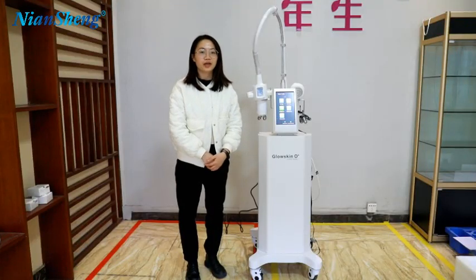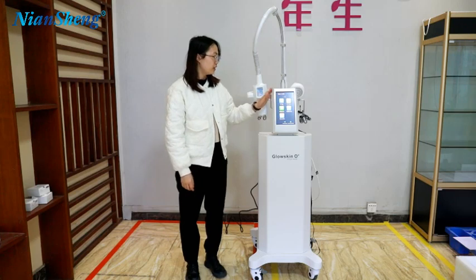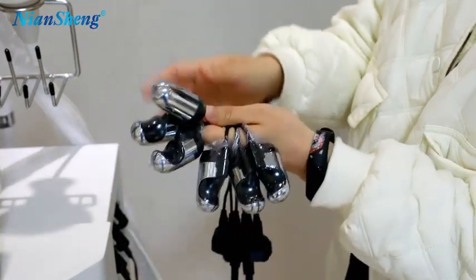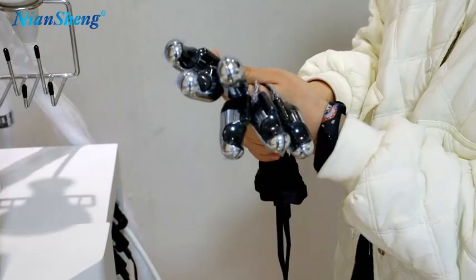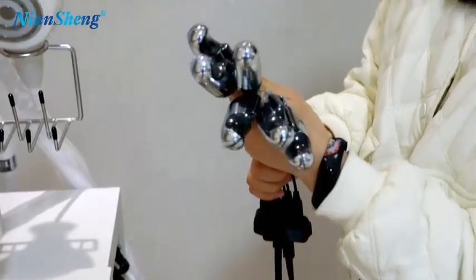Let me introduce our multi-function slimming machine. As you can see on the screen, this is the different sizes of the finger attachment. It has the small size, the medium size, and the large size. In total it has 8 pieces.